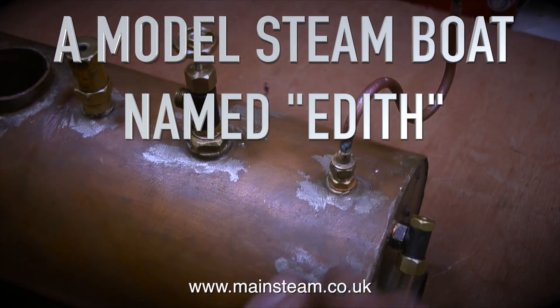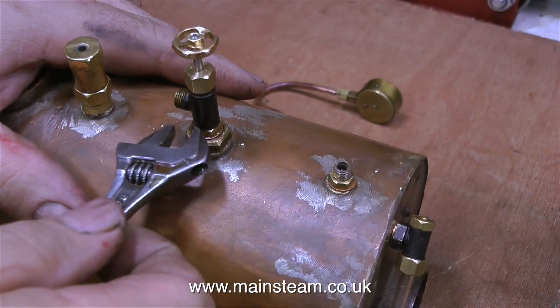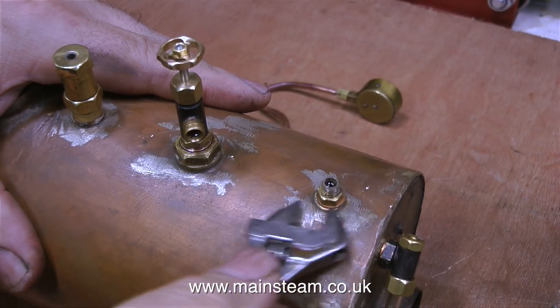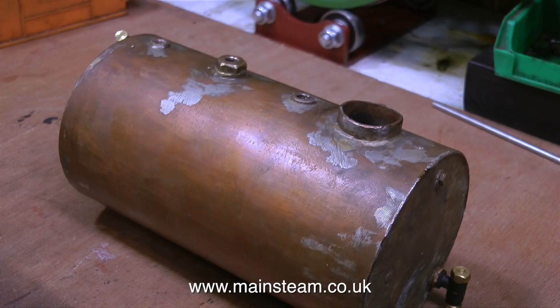A model steamboat named Edith, Part 20: cladding the boiler. The first part of the job is to remove the fittings on top of the boiler. Although I could clad the boiler quite easily without removing the fittings, I don't want to damage them with sandpaper, nor do I want to get any varnish on them. As there's quite a lot of water in the boiler I emptied this out, and here's the boiler on the bench ready for the cladding process.